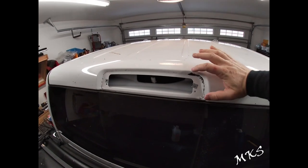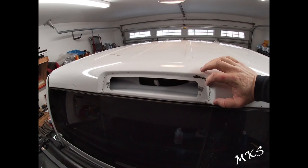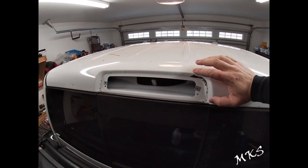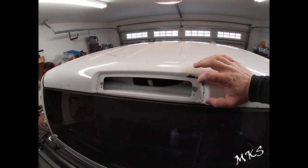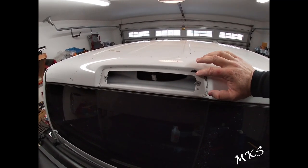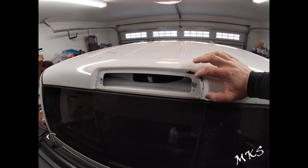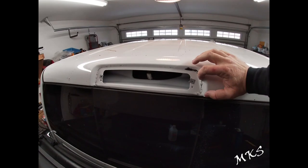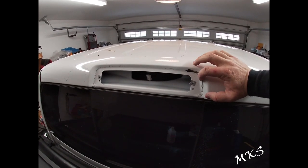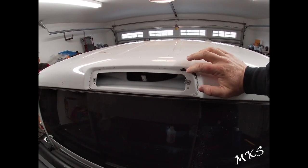When you use the 3M window adhesive or sealant, it does say in the instructions — if you look on their website at the specific instructions for this stuff — that when you're replacing a windshield, they don't even require you to scrape all of this off. They actually tell you to leave a thin layer and then bond the new glue to that previous layer. So I don't think it's going to be an issue with resealing it.